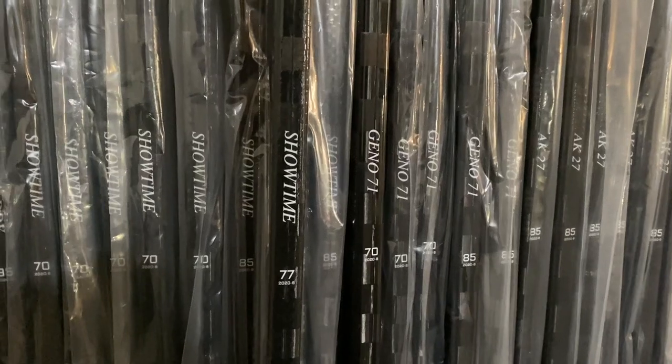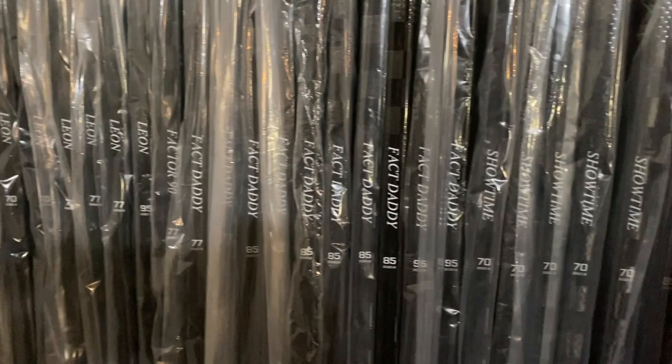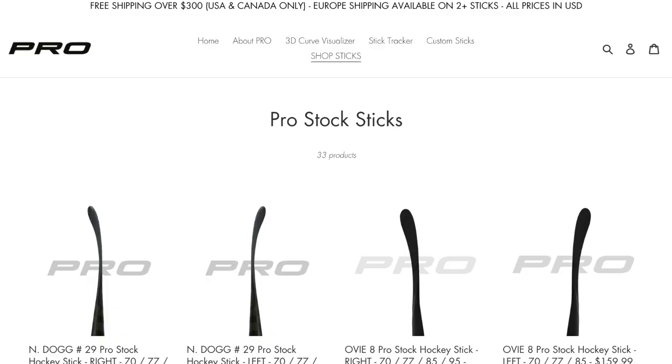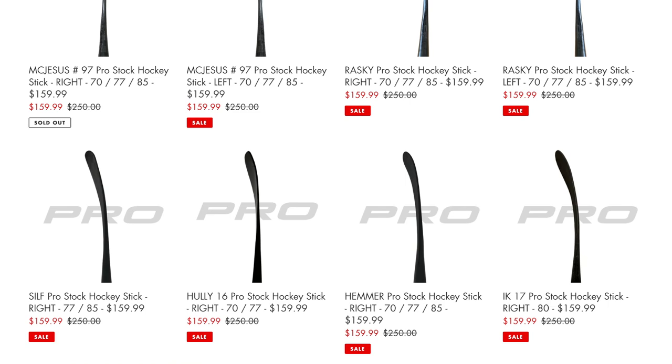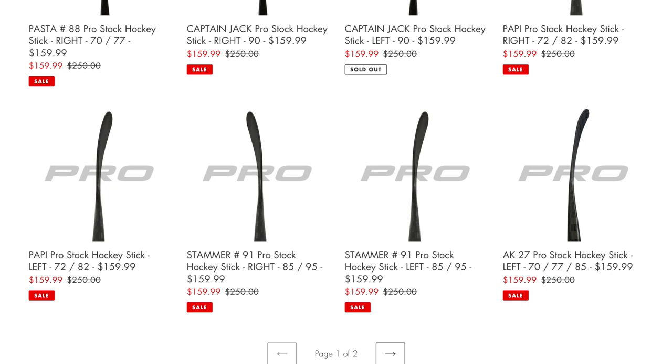This video is brought to you by ProStockHockeySticks.com and we have a giveaway coming at the end of the video, so stay tuned for that. If you've ever wanted to try the custom curve used by your favorite player in a variety of different flexes, or if you're just looking for a unique stick, Pro Hockey is the place to go. We offer by far the widest variety of curve options on a very light, top-of-the-line stick for half the price of the big brands.